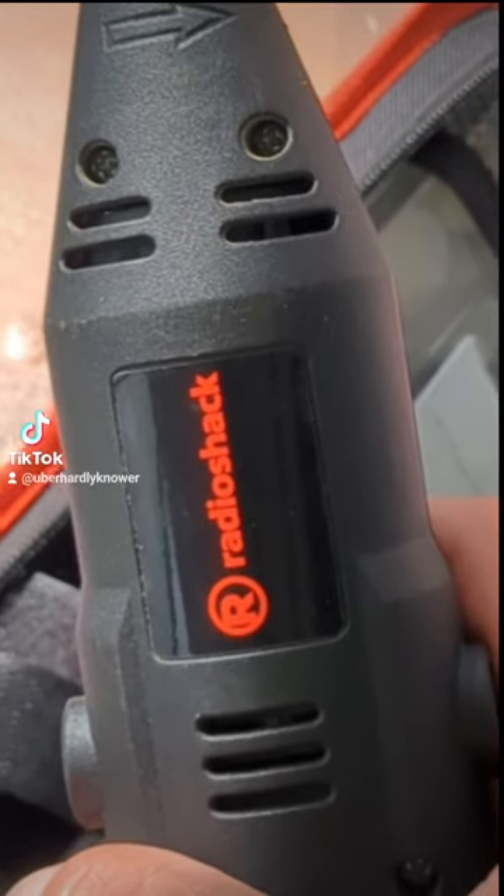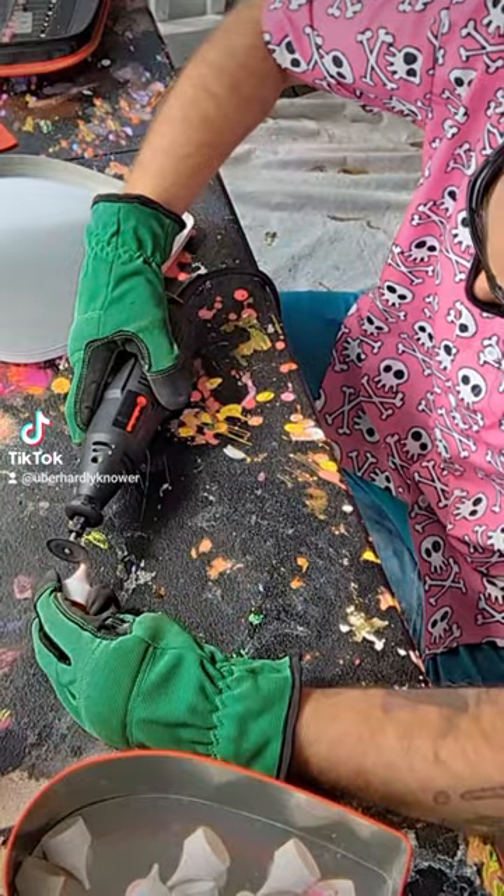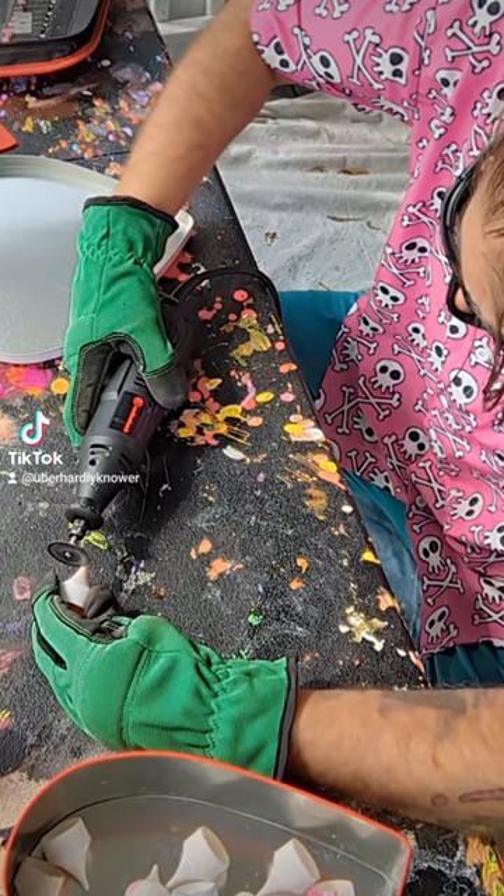What the fuck is a Radio Shack? Remember to always wear protective gear. Next, I'm going to do a test cut to make sure we get it just right.